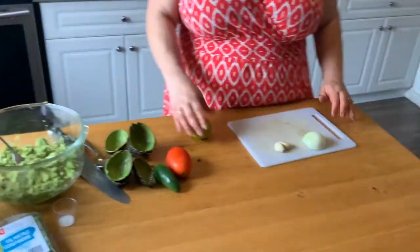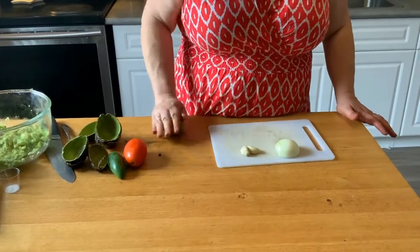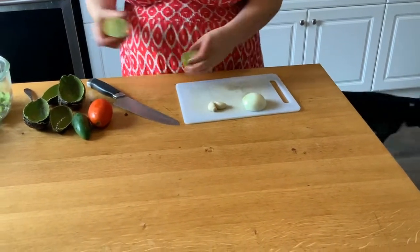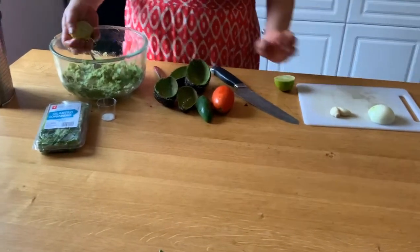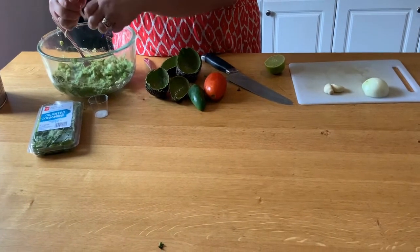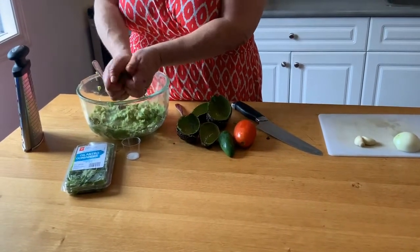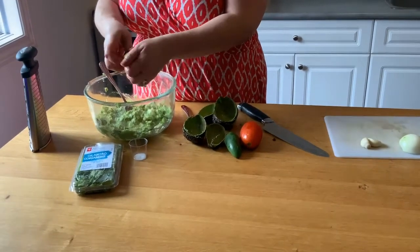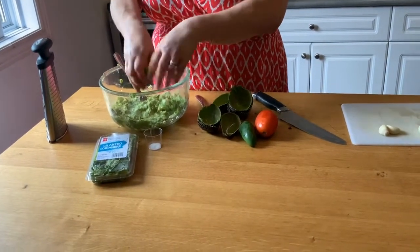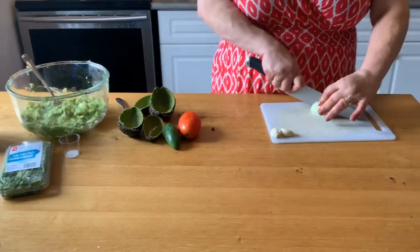Okay, for the lime — best thing to do is roll it in your hands to release the juices inside. Cut it in half and squeeze it right into the mix. Get as much as you can; if you have to stick your thumbs in the middle, go for it. That's also gonna keep it nice and green so it won't start turning on you.